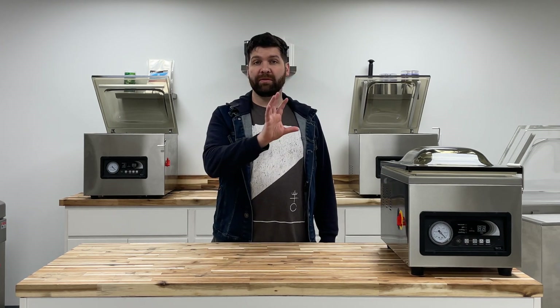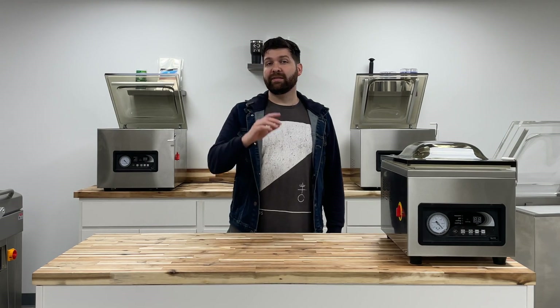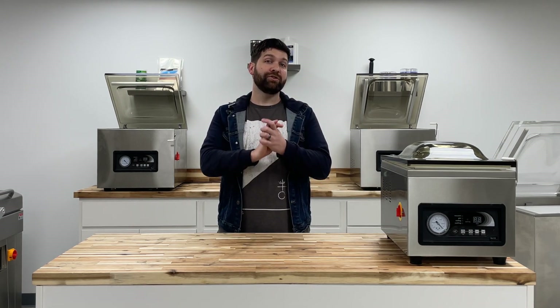Thanks so much for watching JVR Industries on YouTube. We hope you found this extremely informative. Feel free to leave your comments and questions below regarding the topic, and maybe even put your experiences from the shift from chamber vacuum sealers to roll stock machines and the benefits you've reaped from that shift. If you have any further questions, feel free to contact JVR Industries at 716-206-2500. We are open from 8:30 AM to 5:00 PM Eastern Time, Monday through Friday. Don't forget to hit the subscribe button so you can see more content like this. We are so grateful you joined us today — thanks for having us, and we look forward to sharing more of our expertise in vacuum packaging here on YouTube.